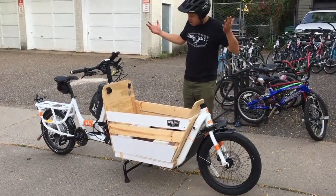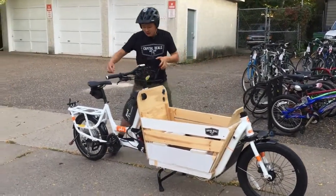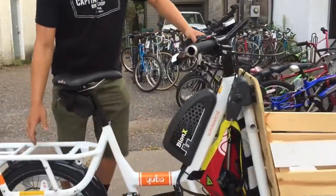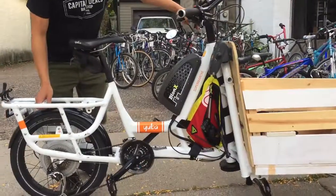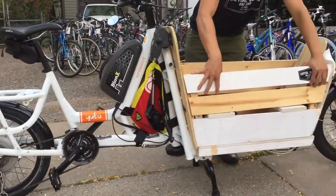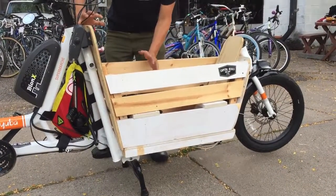Let's start at the 'Can't Live Without,' and I would say that would be the Bionics Motor. This is, I think, a 55-pound bike out of the box, and it gets pretty heavy. Once you add — this is a 31-pound box, and then my child is basically 50 pounds.